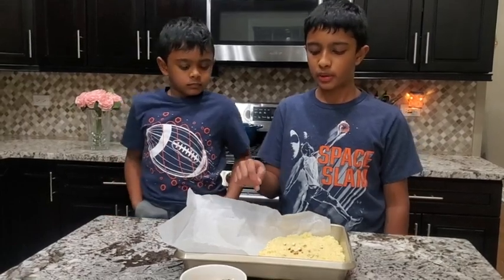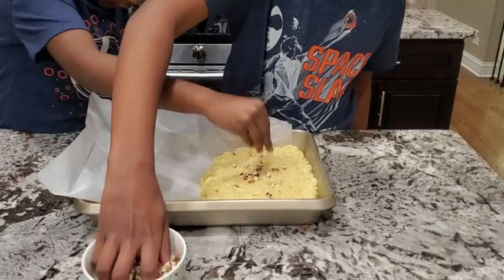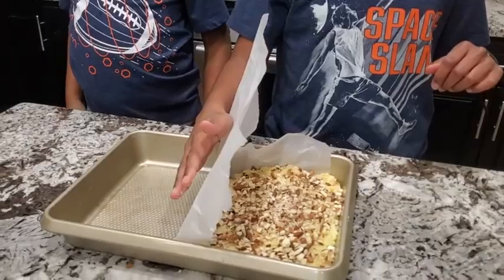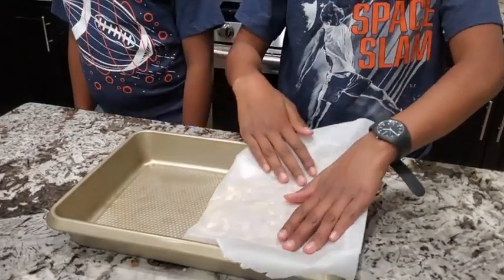We cut parchment paper and put the kawaken on it. Now we put nuts on top. Close with parchment paper and flatten it. Allow it to rest for one or two hours and then cut it into pieces.